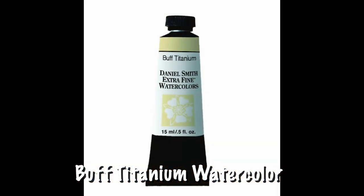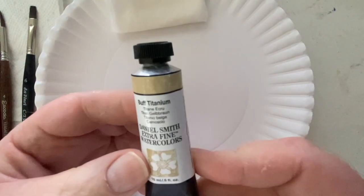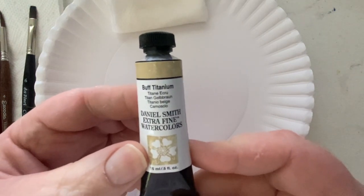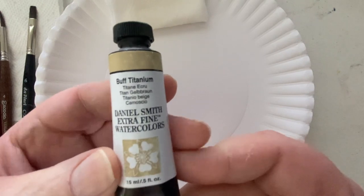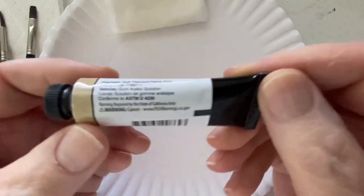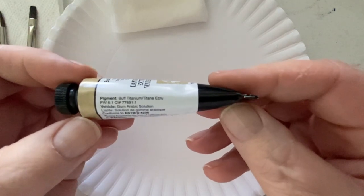Have you ever wondered what buff titanium paint is all about? I'm Marty Owings, and today I'm going to talk in depth about buff titanium — what it's used for, how it's manufactured, a little bit of the science behind it, and how you can incorporate this inexpensive paint into your kit and perhaps save a little money.